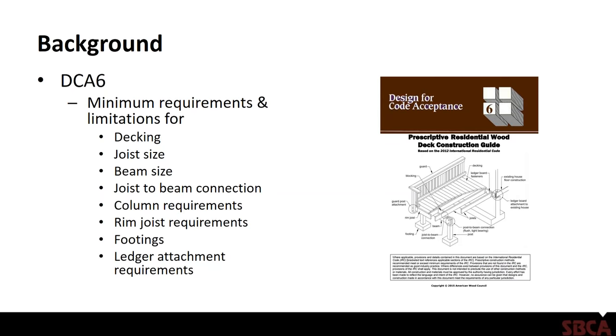The American Wood Council has developed a design-for-code-acceptance document — DCA-6 — that provides prescriptive residential wood deck construction guidelines. It covers minimum requirements and limitations for decking materials, joist size, beam size, joist-to-beam connections, column requirements, rim joist requirements, footings, ledger attachments, and more. The initial document was produced by Fairfax County, Virginia, perhaps working in conjunction with AWC. The current version involves Fairfax County, the American Wood Council, and the ICC International Code Council.